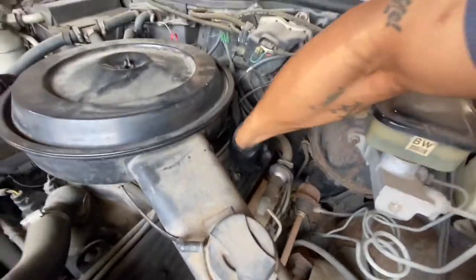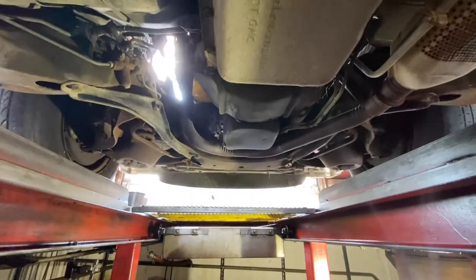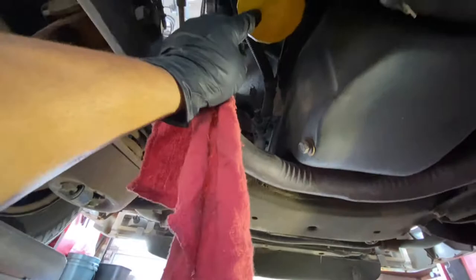Spitting that out. This is up underneath the car. This is your drain plug, this is where I'm going to drain it. This is the oil filter.